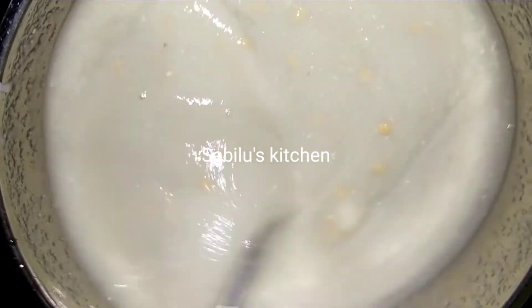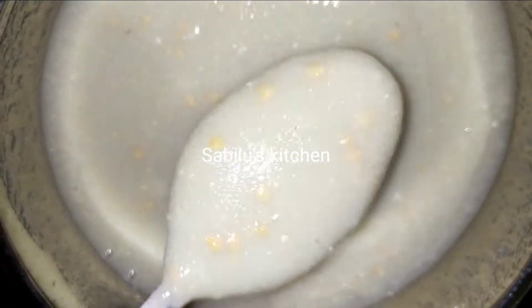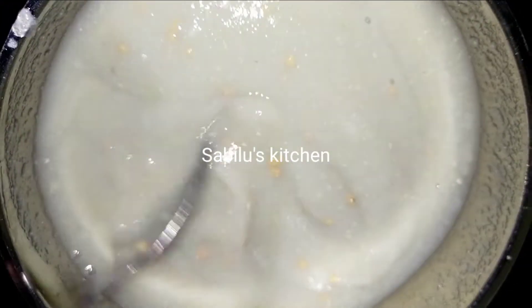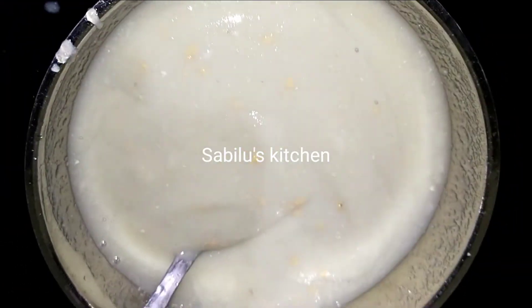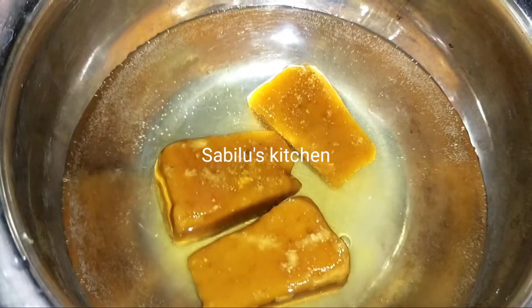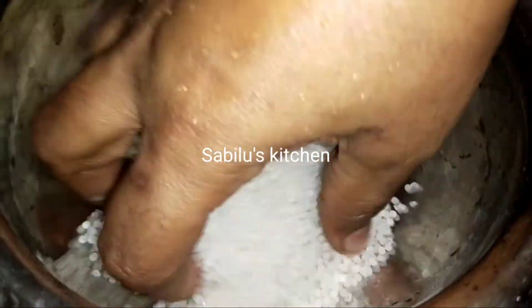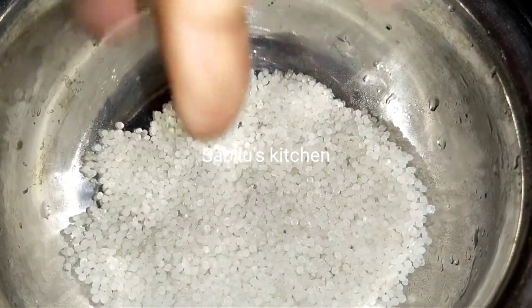If you are new, you can take 30 times of this. I will take 30 grams of this. I will go with that and you will take 200 grams for 30 grams of this.